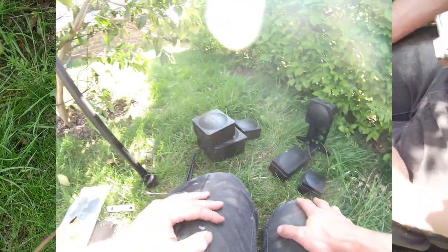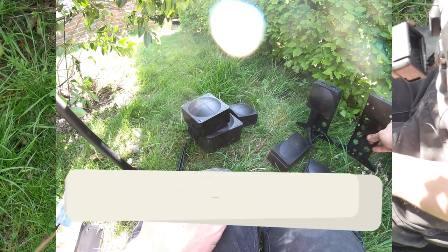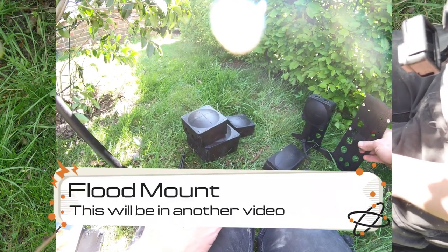We also do a flood mount version of that same spike, so I'll get a floodlight together and show you how that goes together.